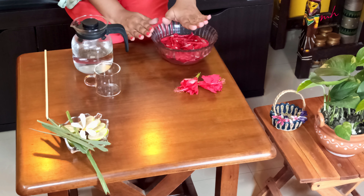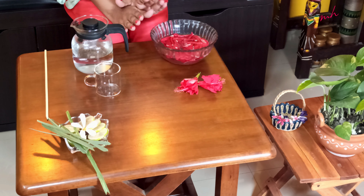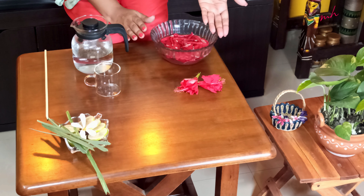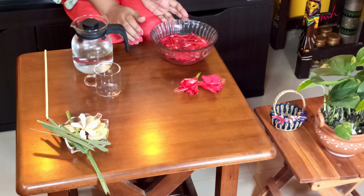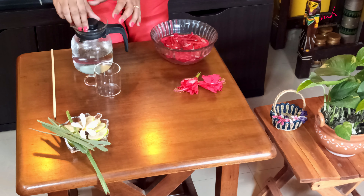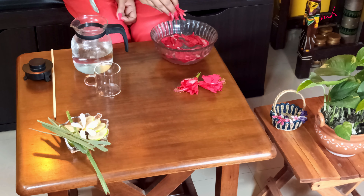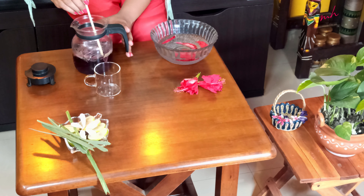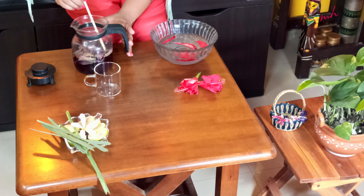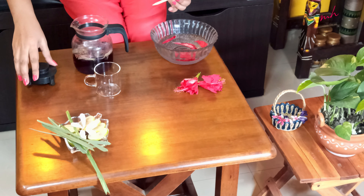Now I am going to transfer these petals into the warm water I have kept in this jar. The Aparijita flowers which were kept here — I have washed them and kept them aside for the next herbal tea recipe. I am transferring the petals into the hot water and stirring them. Can you see the color change of the water? We need to keep this for the next 15 minutes.